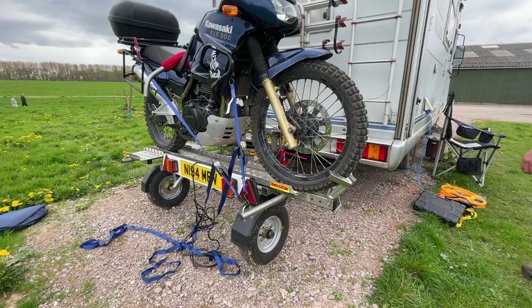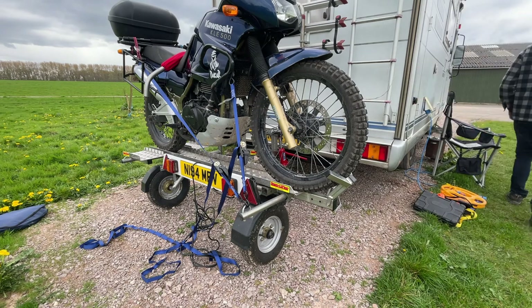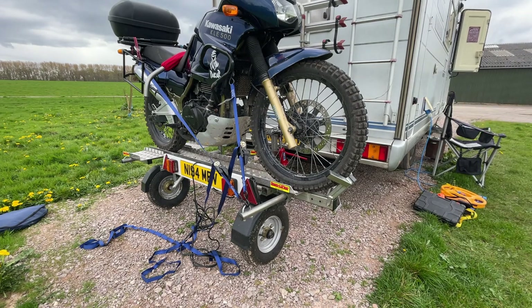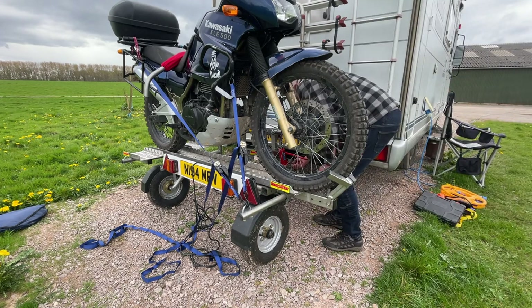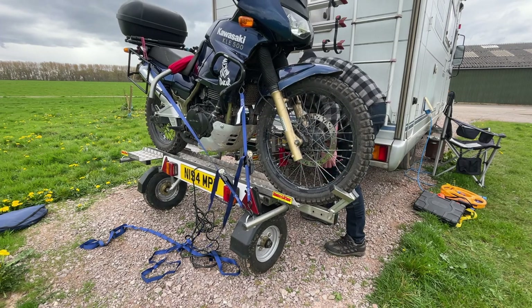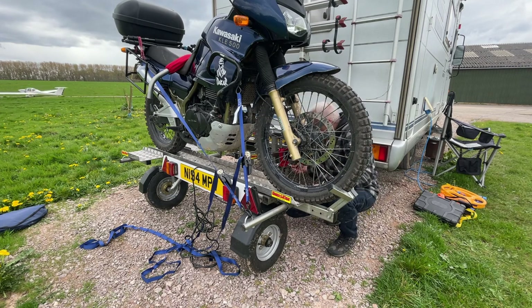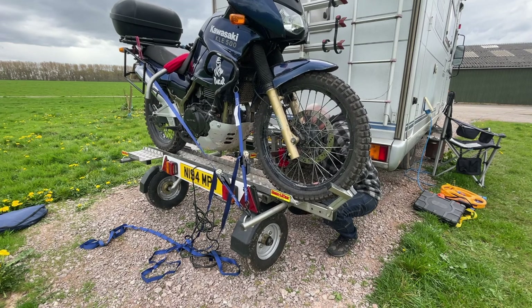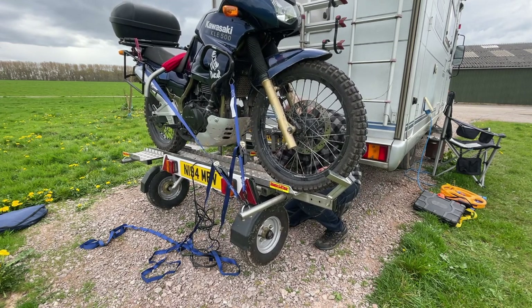Once you've got the wheels on, you let the bottle jack down and the weight of the bike is transferred to the trailer. At that point the trailer takes 85% of the bike's weight. The trailer is rated at 250 kilograms and can take a bike up to 250 kilograms — this bike comes in at 195 kilograms wet weight, so there's a bit of room to play with.